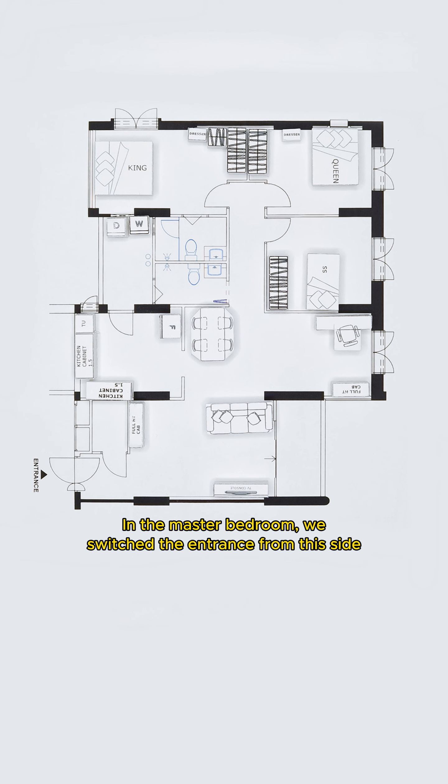In the master bedroom, we switched the entrance from this side to the other side by hacking this wall away and built a new partition wall here to have more wardrobe storage. We also flushed the wall here to make the wall even.